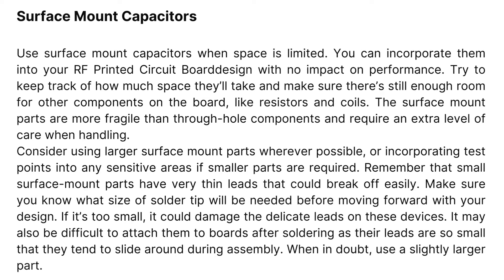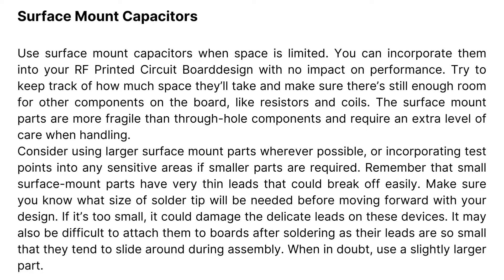Surface Mount Capacitors: Use surface mount capacitors when space is limited. You can incorporate them into your RF printed circuit board design with no impact on performance. Try to keep track of how much space they'll take and make sure there's still enough room for other components on the board, like resistors and coils. The surface mount parts are more fragile than through-hole components and require an extra level of care when handling. Consider using larger surface mount parts wherever possible, or incorporating test points into any sensitive areas if smaller parts are required.